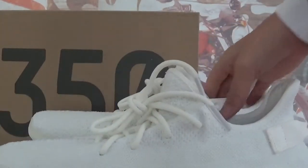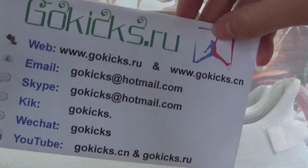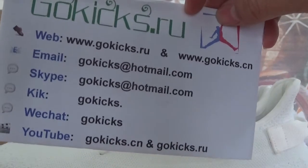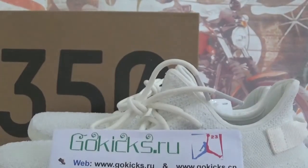If you guys are interested in these shoes, or other colorways too — Adidas shoes, Jordan shoes — then go to my website to purchase an order. It's www.gix.com / gix.ru. And my contact information is there. Waiting on orders — see you in the next video. Bye-bye.